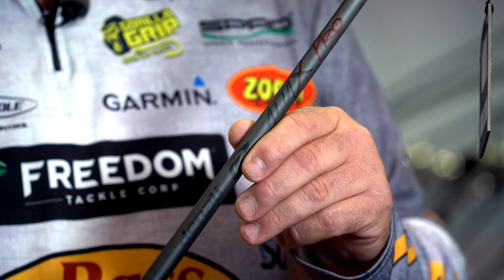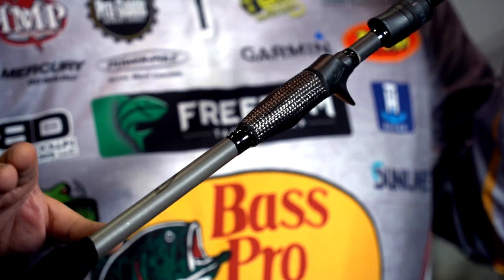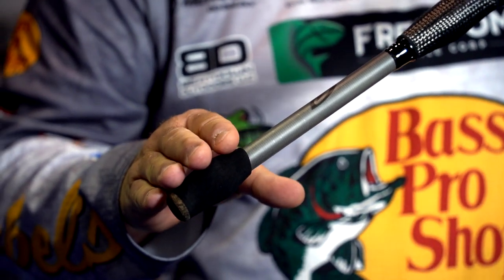The Pro Series comes in about 15 rods, spinning and casting. It still has all the same rods in the ATT&X lineup as before, but now in the new Pro Series model — everything from a 7 foot 10 inch flipping stick to a 6 foot 10 inch spinning rod.